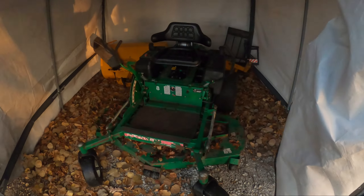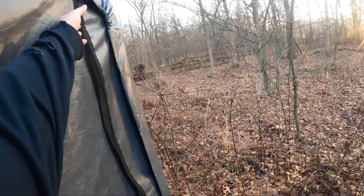You guys see how rich it is? Okay, let's see how it does for two weeks. Woo!